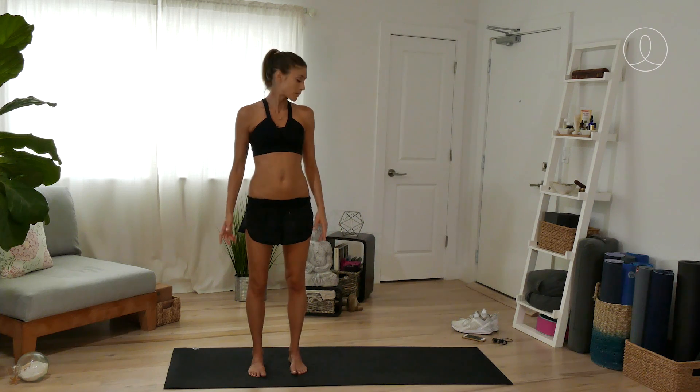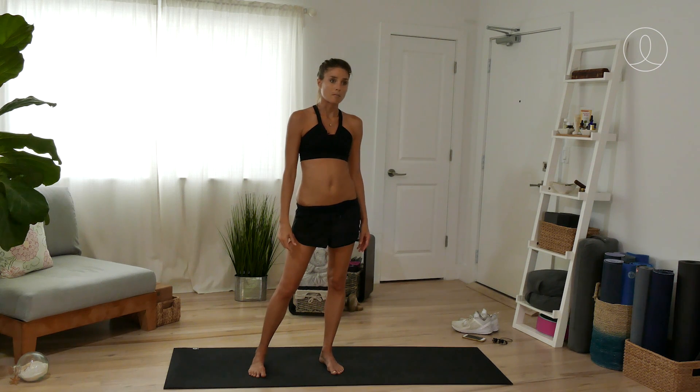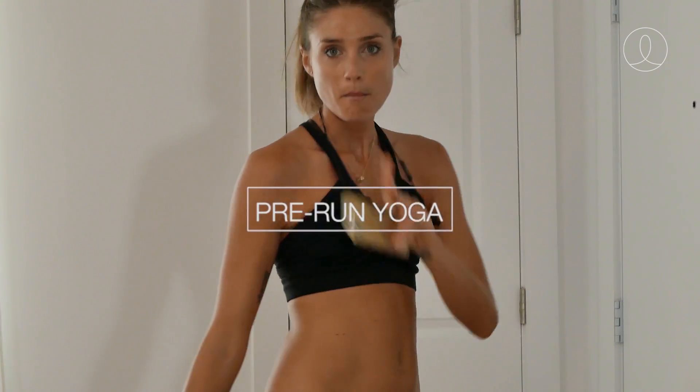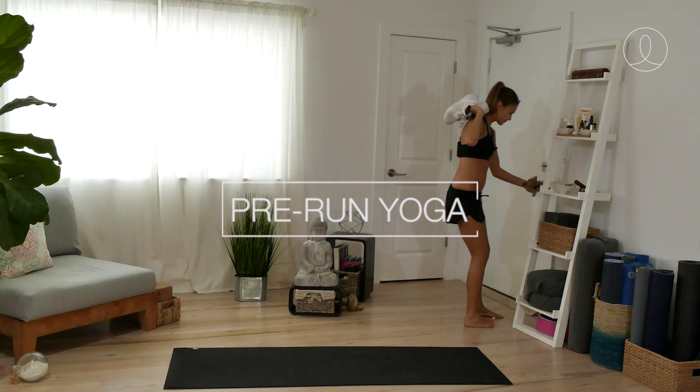All right, we are warmed up and ready to go for our run! I'm going to grab my sneakers. I've got my wireless headphones and my phone. I'm ready to take off fast like a bullet — let's go! Out for a run. Bye bye!